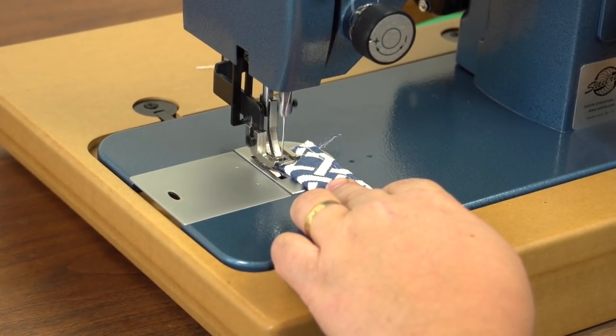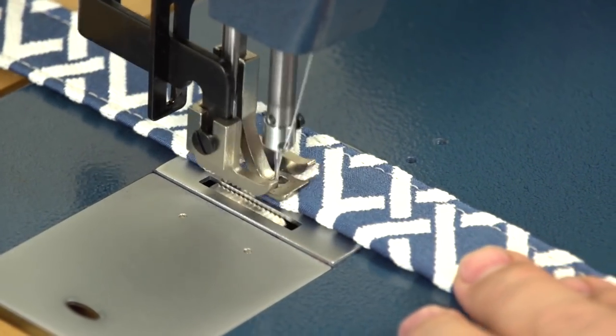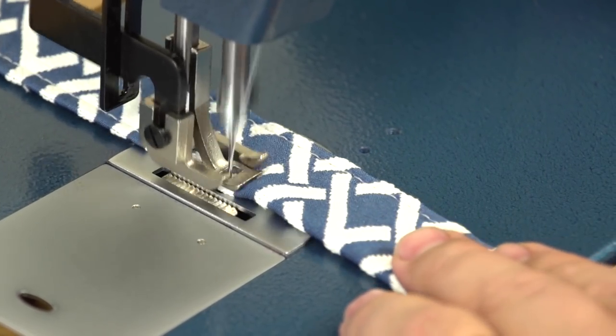Here we are sewing the opposite side of the handle. Follow that same procedure for both handles. Here is what they look like when you are done.